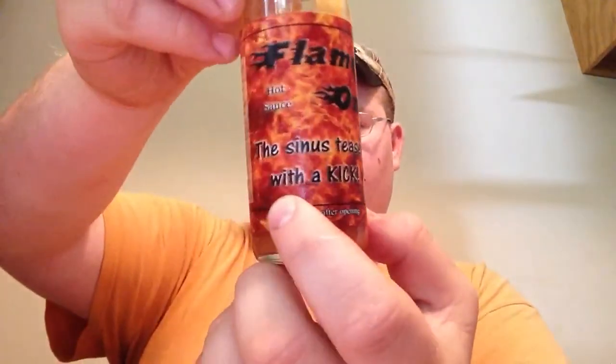Still hiccuping, but the mouth burn's gone. I don't understand that. He's got the little sign on his t-shirt with a kick — because it'll clear you up pretty quick.